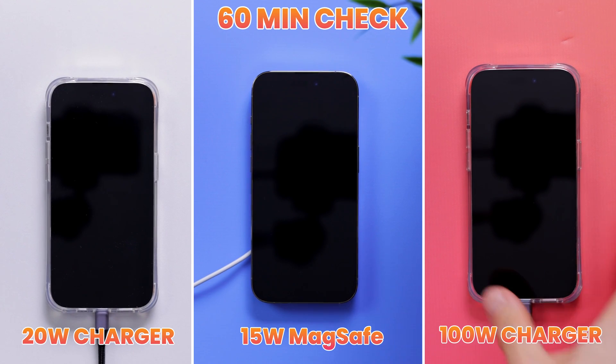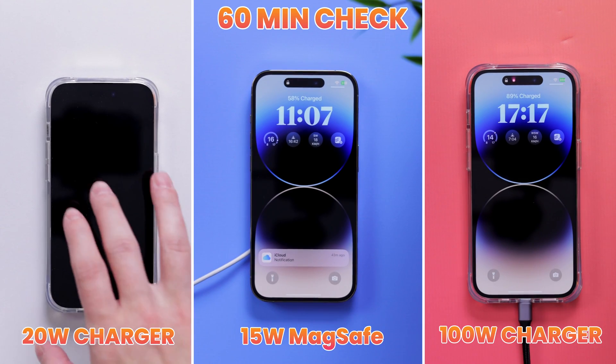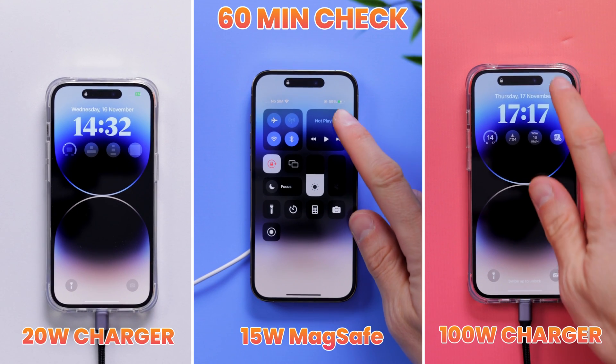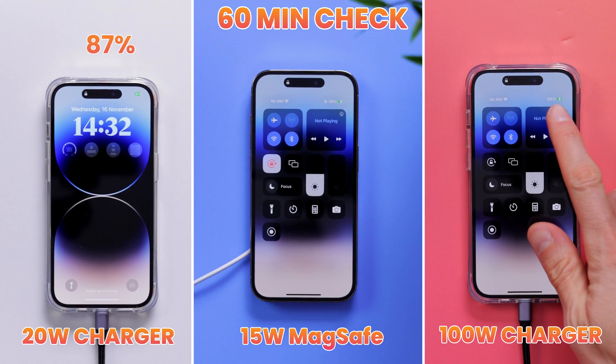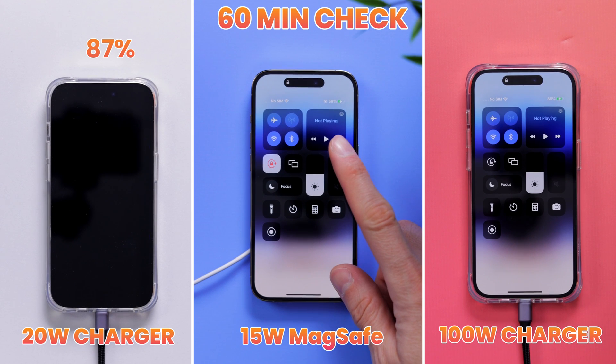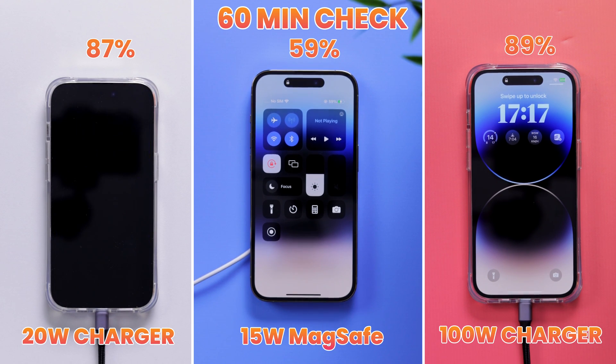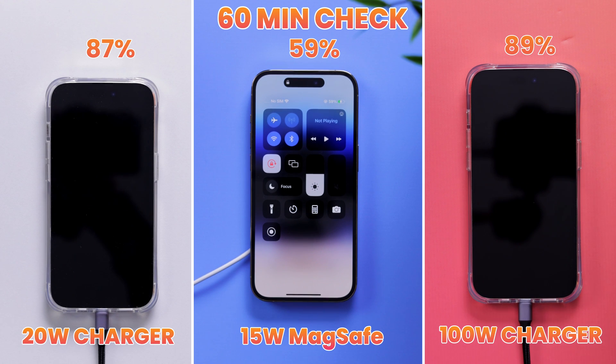Here we are an hour later, and this is where we begin to notice that the iPhone 14 Pro is now charging slower. The 20-watt charger on the left has the iPhone up to 87%, MagSafe is at 59%, and the big 100-watt charger is only slightly ahead of the former at 89%. So getting a faster charger than what Apple recommends is really starting to look like it's not worth it.